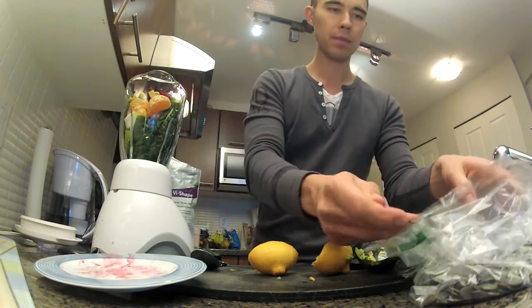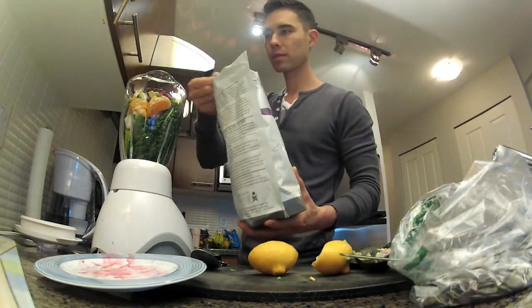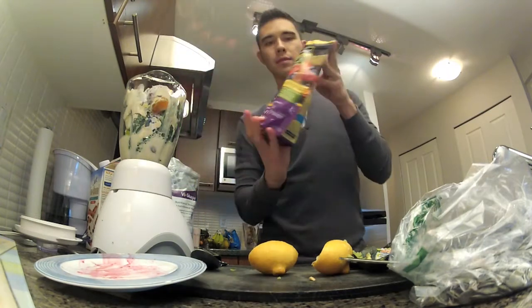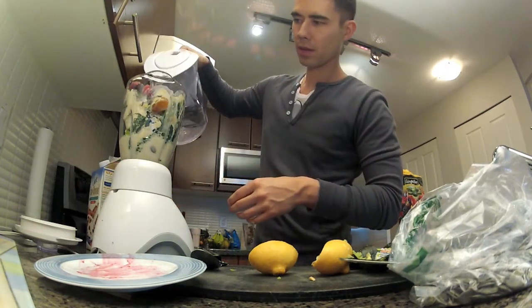Some pumpkin seeds — a handful or however much you want. Then I grab the vi-mix and do two to three full scoops depending on how I feel, a little bit of almond milk, and then dump in some frozen or fresh blueberries, and then water.